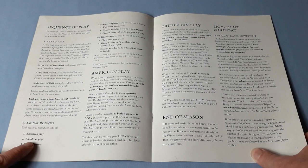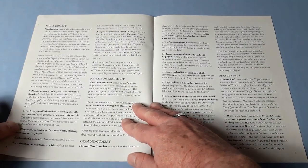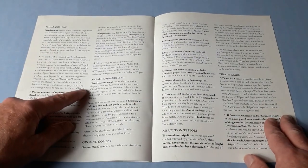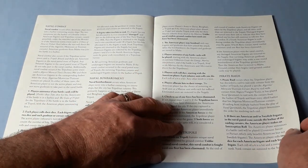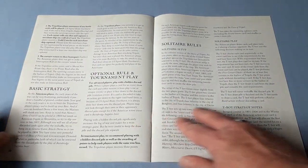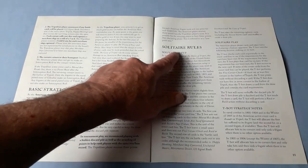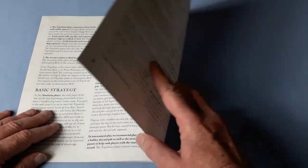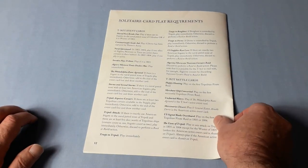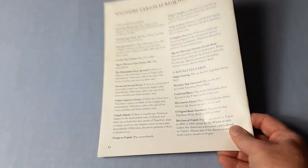Sequence of play — we have seasonal rounds by the look of it. Americans play, then Tripolitan play, then end of season. Movement and combat, naval combat, naval bombardment, ground combat, assault on Tripoli, and pirate raids. Basic strategy, optional rule and tournament play. And for those that like to play solitaire, there are some rules covering the solitaire card play requirements.